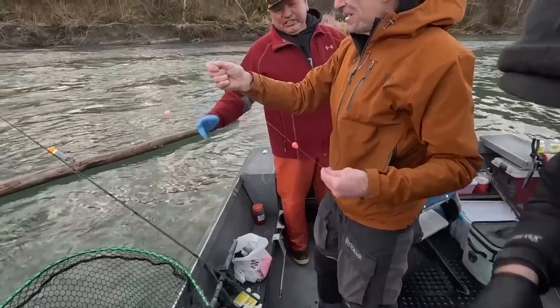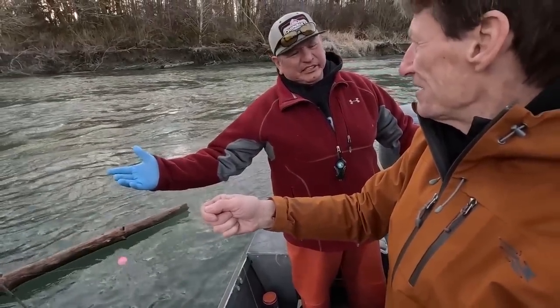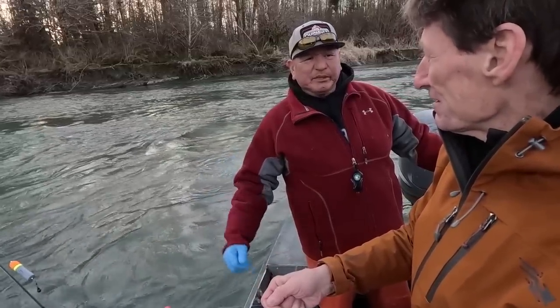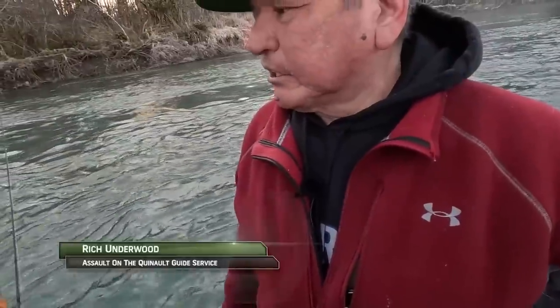It just goes to show — even a hatchery fish, they spawn on the river. These fish are just one cycle away from being a true wild fish. Yeah, they're one cycle away.